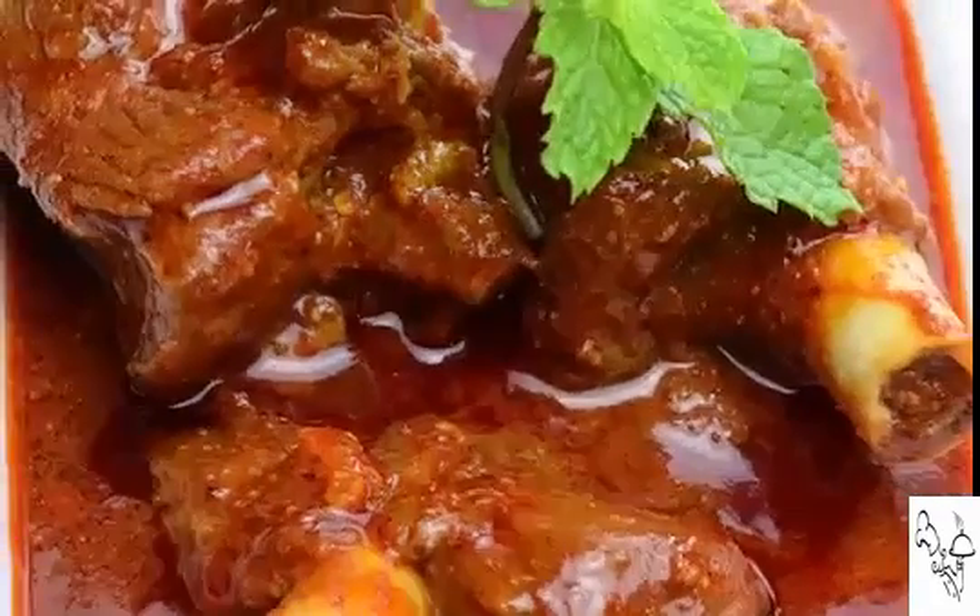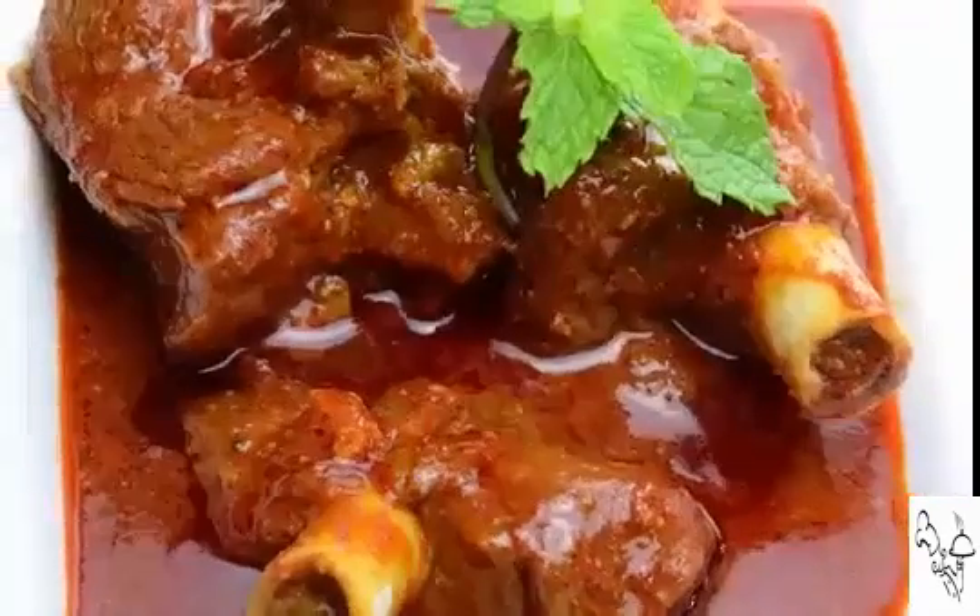This is a dish I learned from master chefs in five-star hotels. But I've seen a lot of restaurants serve mutton rogan josh where they just serve mutton curry and call it rogan josh — and it doesn't have the punch that rogan josh must have.